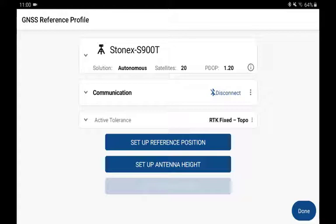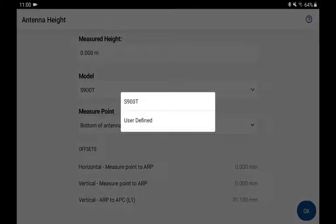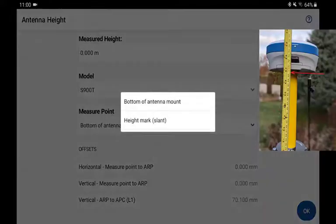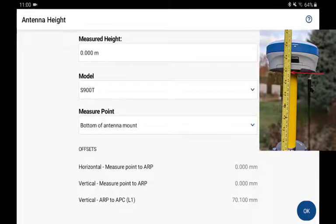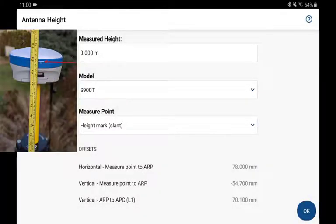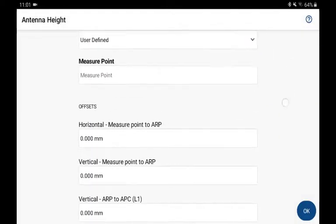We're going to configure the antenna height for a GNSS reference receiver. You can select the model of the antenna — in this case there's only one to work with — but you'll notice that if you have a non-standard model, you've always got the option of performing user-defined. I'll go with the S900T, and you'll also notice under Measure Point, you've got the option of selecting two different choices. If I measure to the bottom of the antenna mount, it'll apply the appropriate offsets, or if I wish to use a slant measurement, the offsets are changed. These are things you can also configure in a user-defined profile if you wish, and you can manually input those values.